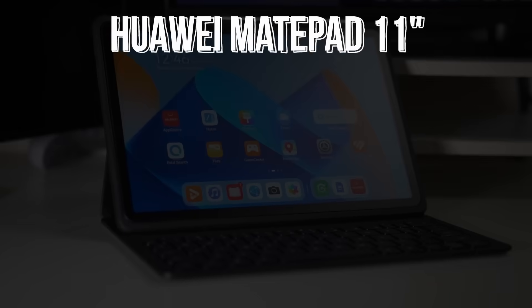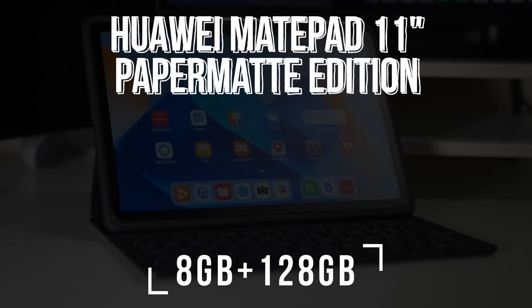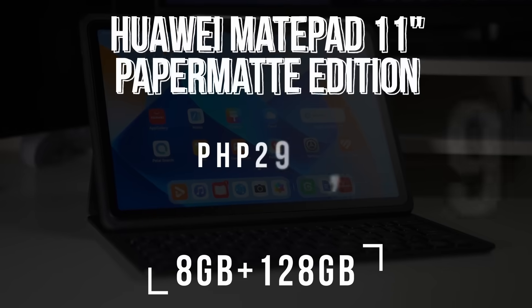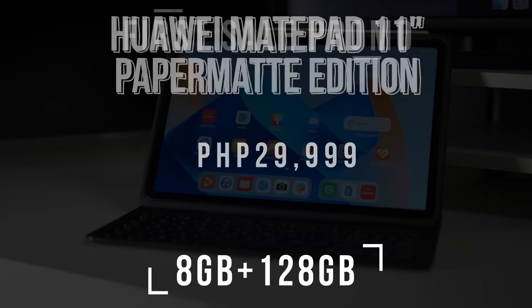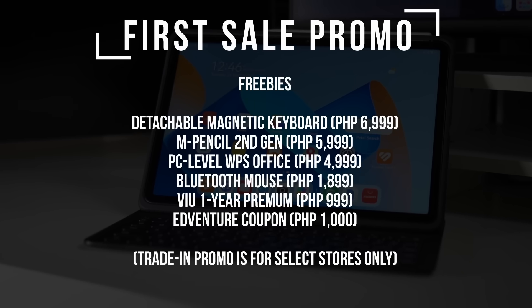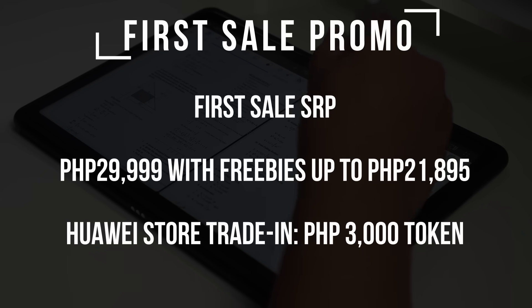Overall, the specifications and the paper matte display of this tablet make it a perfect companion for work and for school. The Huawei MatePad 11 inch Paper Matte Edition WiFi, 8GB plus 128GB, will be available for 29,999 pesos. It will have a first sale promo where you can get freebies worth 21,895 pesos and also a Huawei Store trading token worth 3,000 pesos.